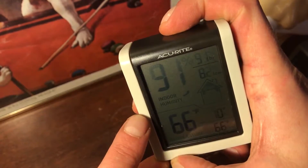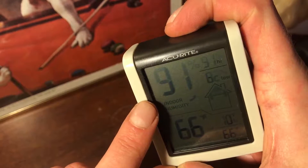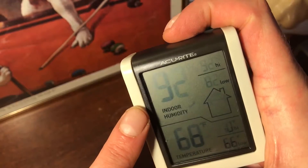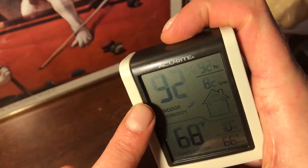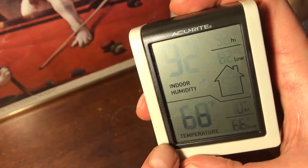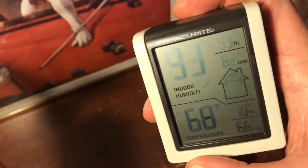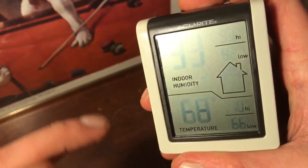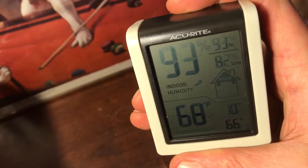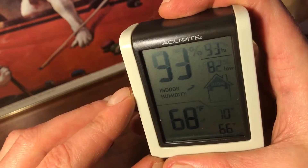The humidity I can control in my micro tent fairly easily with fans, getting it down to maybe 70-something percent — it could be improved but it's not the main issue. The temperature is really what's lacking for more vigorous growth. You can see that manifested in the purpling of the stems. It still grows fairly good flower as we saw in our recent harvest, but it's something we can definitely improve on.